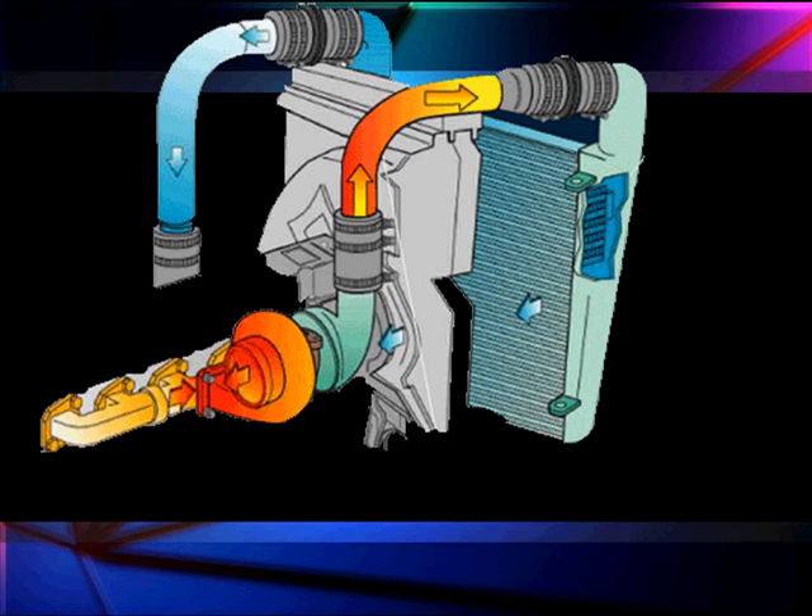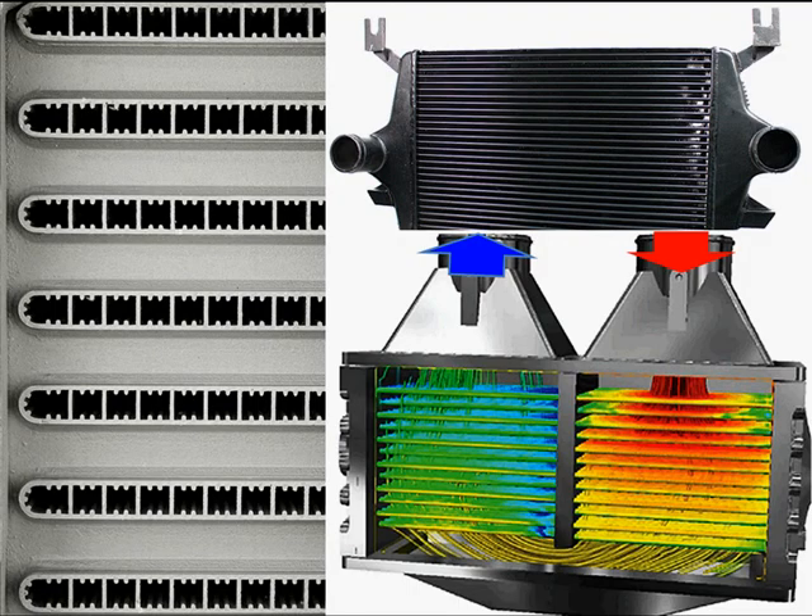We take our intake air coming in, we compress it — and by compressing it, we increase its heat. Then we cool it back off through the intercooler or air charge cooler, and then put it back into the manifold on the other side for the intake. This is what it looks like thermally, with the intake being on the right and the exhaust being on the left for the cooler.